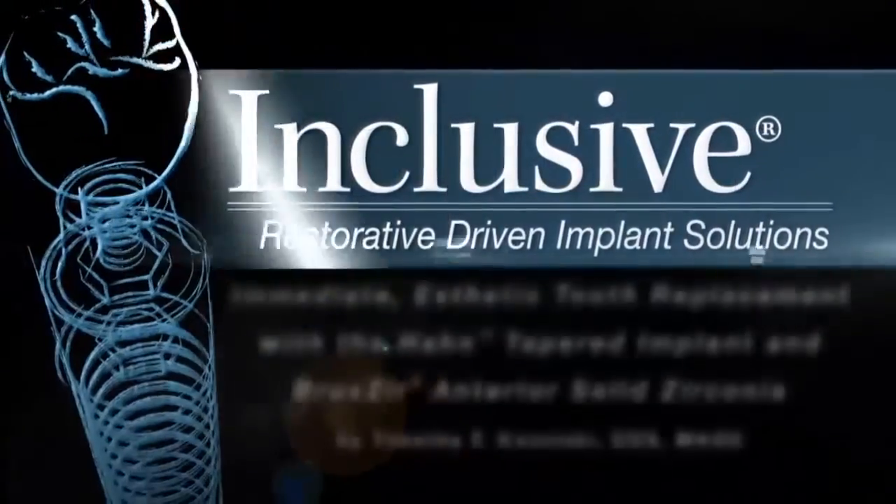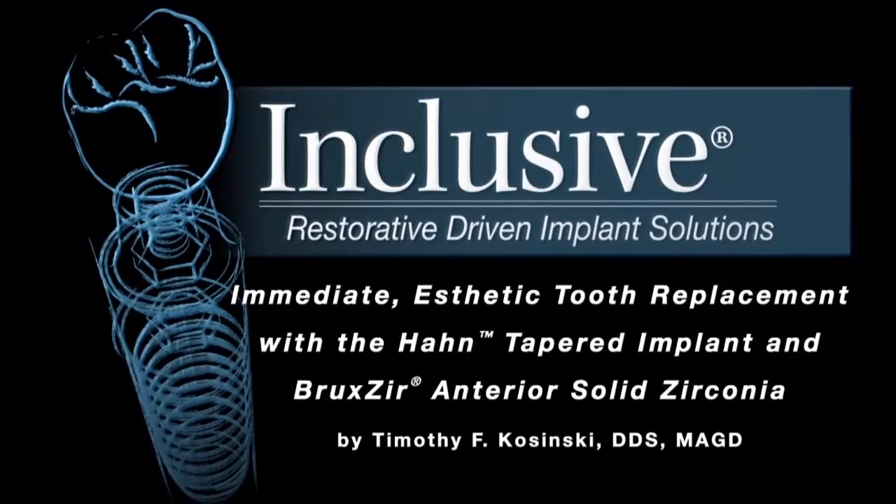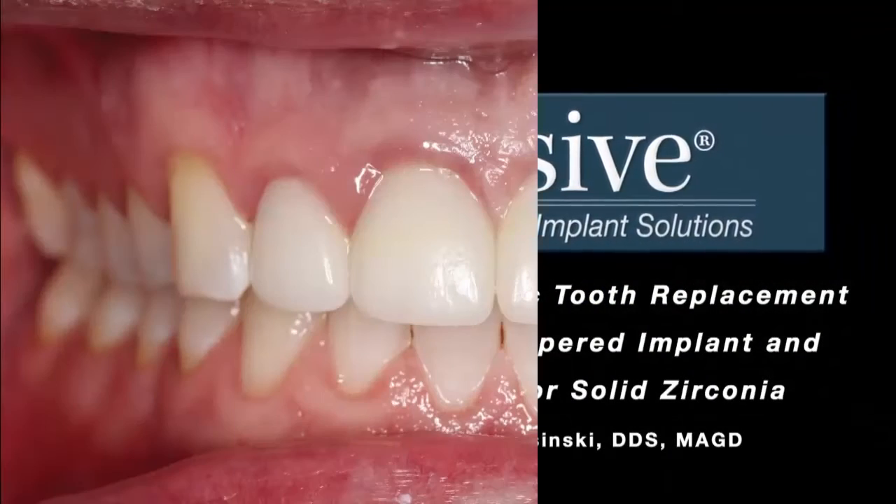I'm Dr. Tim Kaczynski and today's topic is immediate aesthetic tooth replacement with the Hahn tapered implant and Bruxer anterior solid zirconia.